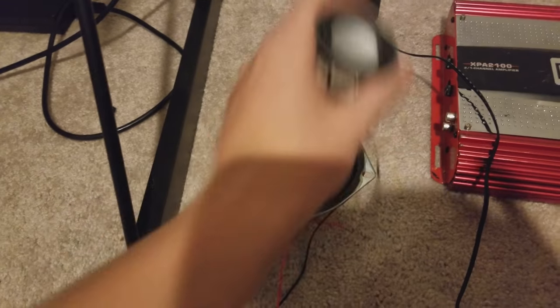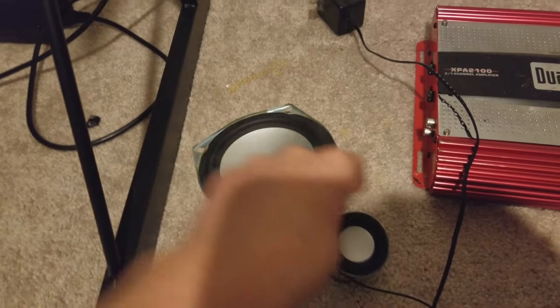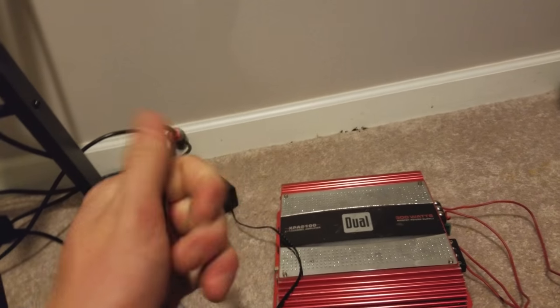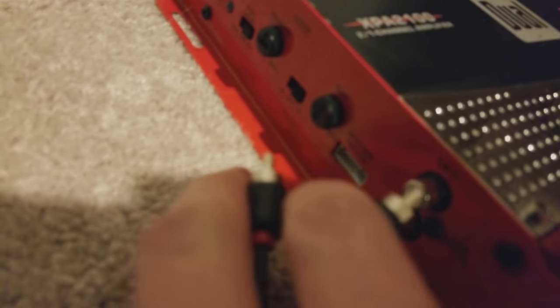This is a subwoofer. Funny thing is I actually have a speaker that looks just like it but it's much smaller. For my audio cables, white goes to white and red to red.